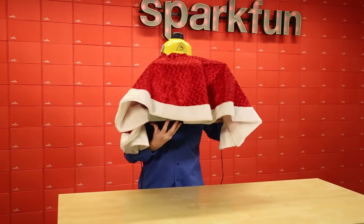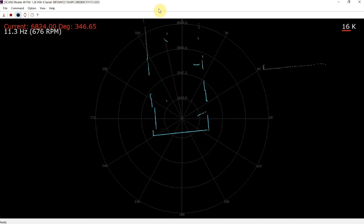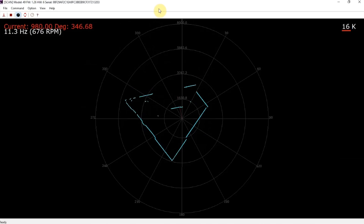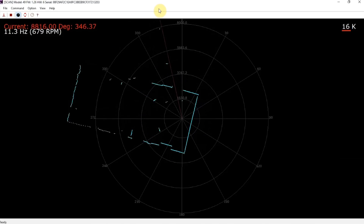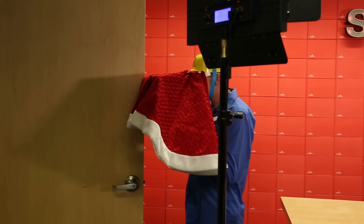Here we go, instrument flying. I can see the open door to my right. So what I can't see is the table. There it is. If I navigate around the table, I should be able to make it around here. Where's that door? There's the door.